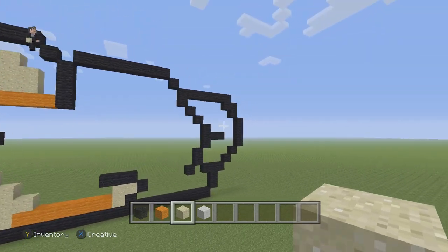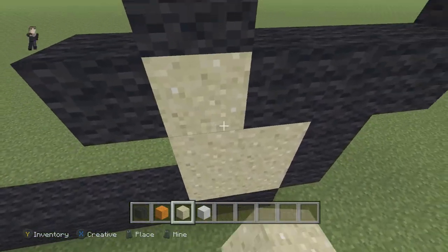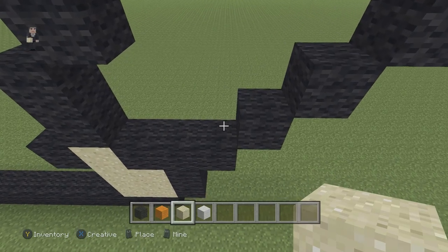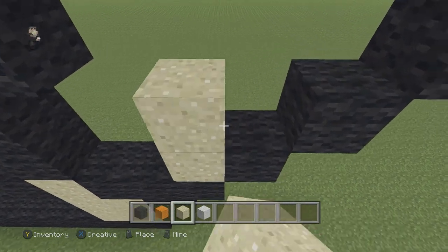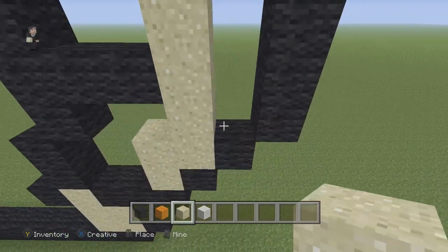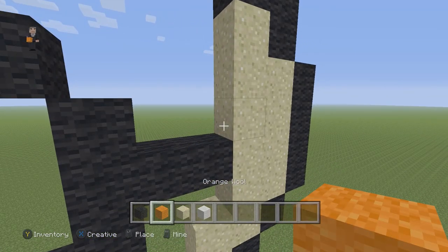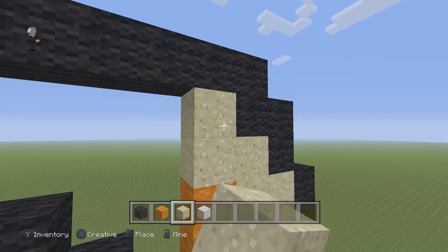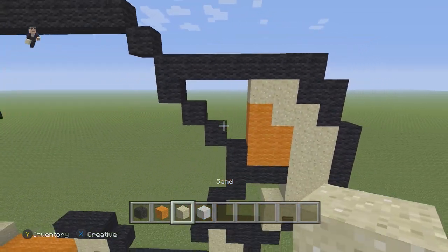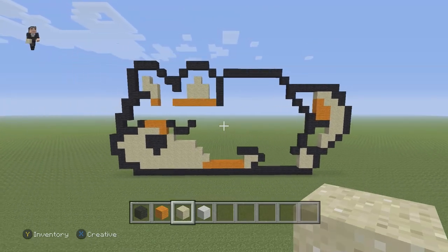Now we need to do the little paw and tail. So we're going to go over here and place two sand blocks and then three sand blocks. Then next to this one diagonal here, we're going to place three sand blocks into this shape. And then we're going to do two rows going all the way up, just like so. Then over here, we're going to place two orange wools with two sand blocks on the top, and then three orange wools with one sand block on the top. We had to place those orange because sand is a gravity block. So that's going to be our sleeping Corgi.